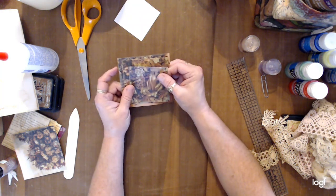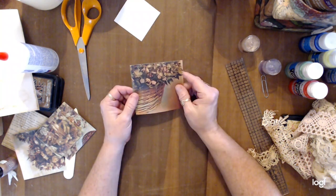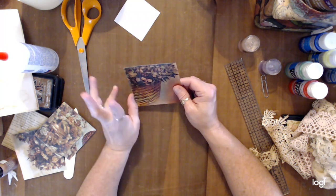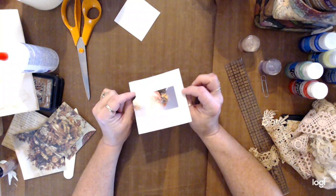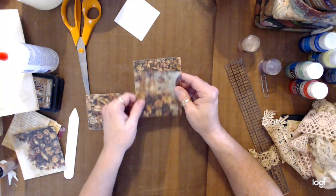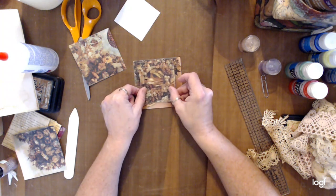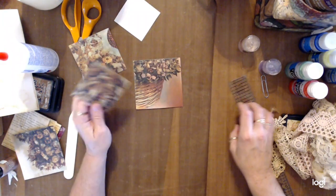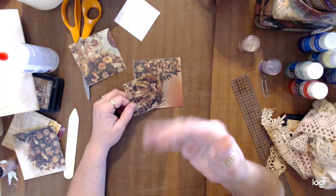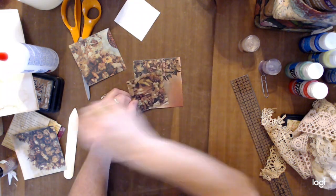I've already painted the homemade matte medium on this page. I usually do them in layers of three. On a larger scale here, this one is a four-inch by four-inch square, then a three-and-a-half-inch square, and then a three-inch square. So it's four, three-and-a-half, and three — but you can do any size you want, as small or as big as you want.